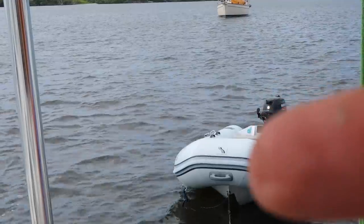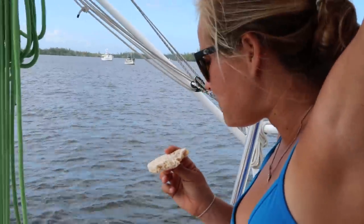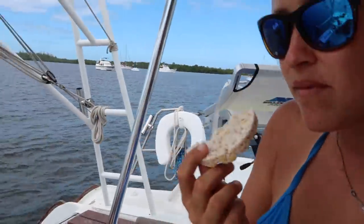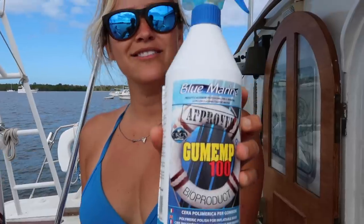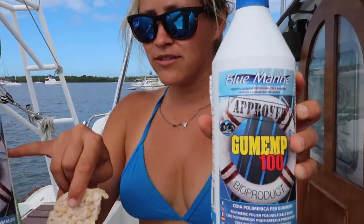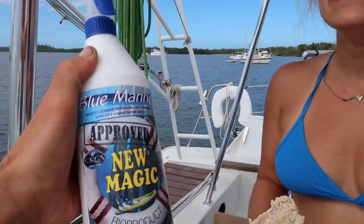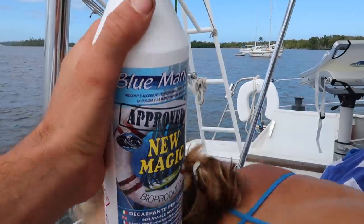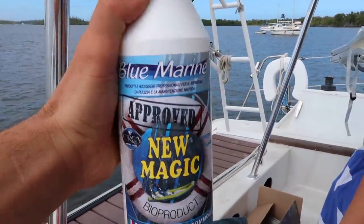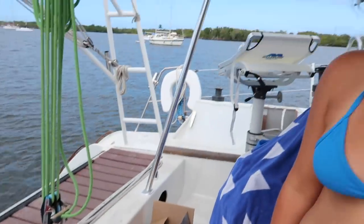Our dinghy hadn't been cleaned in a while so we used a cleaner and then polished it with a polish product and it worked really well. Now I just have to remember to keep polishing it probably once a month. I'll look for the products on Amazon and put the link in the description if I can find them.